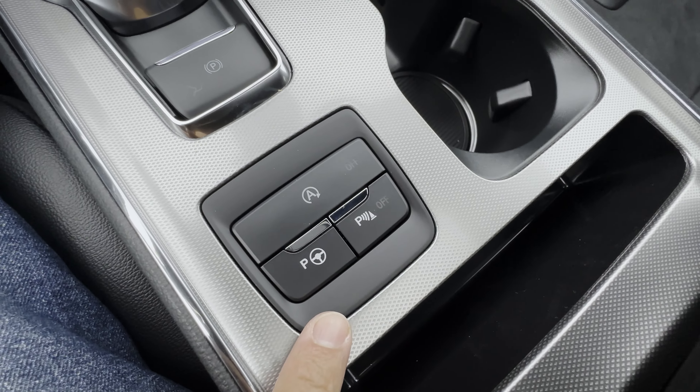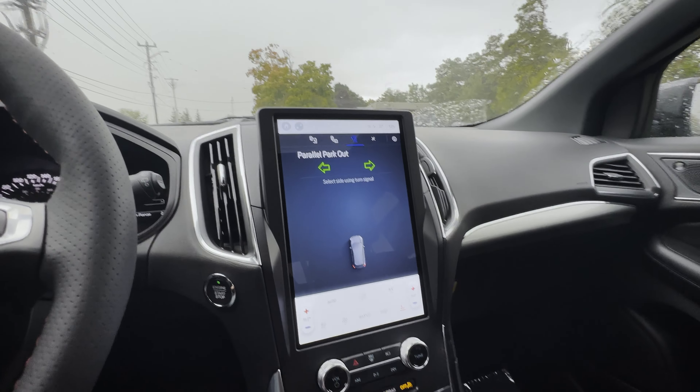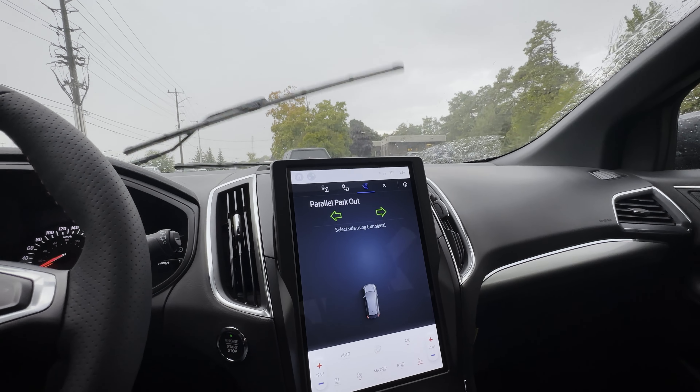Down the center stack there you've got a series of buttons — you're going to hit the little P button. When you do that, it's going to give you the option for either parallel parking, perpendicular parking, or parallel park out.